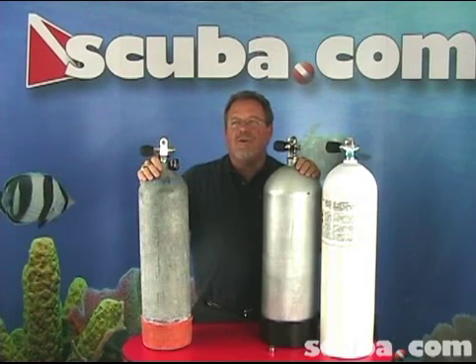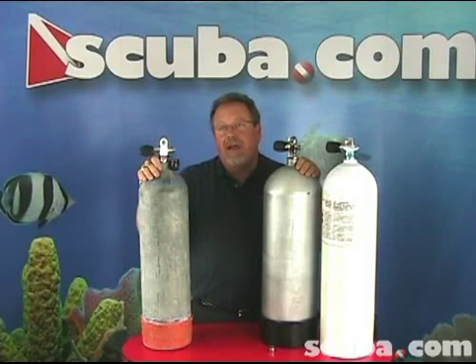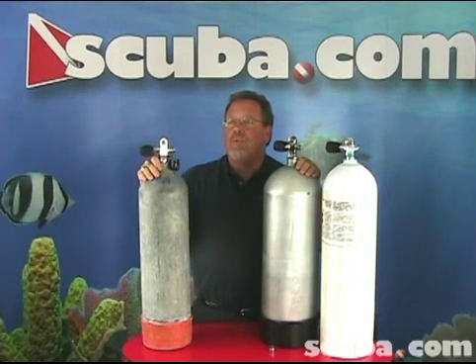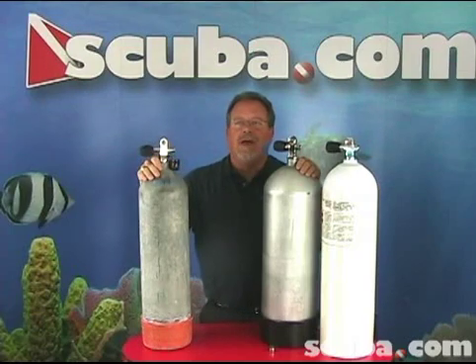Scuba diving tanks or cylinders allow the diver to have his or her own source of air while underwater. Scuba tanks are a cylinder container made from steel or aluminum. Scuba tanks hold different amounts of air, so it's vital to select the right volume scuba tank, as different sizes are made for different purposes.